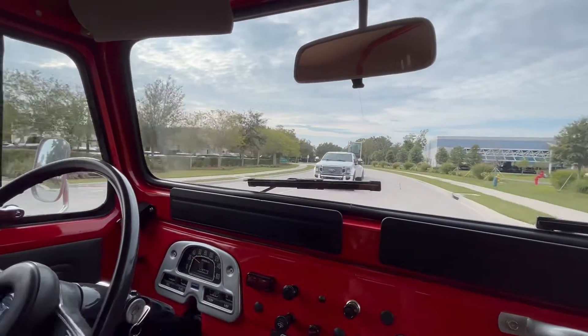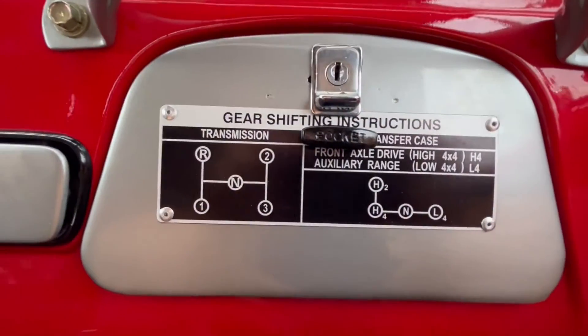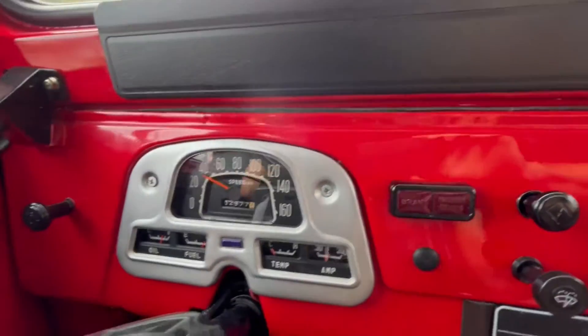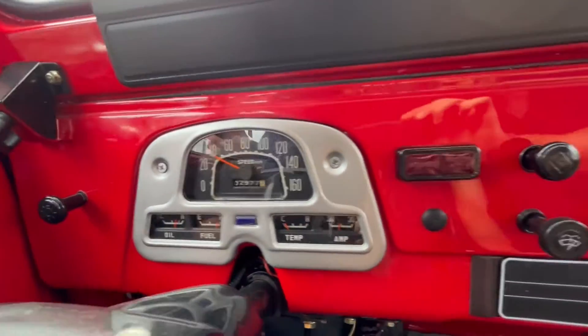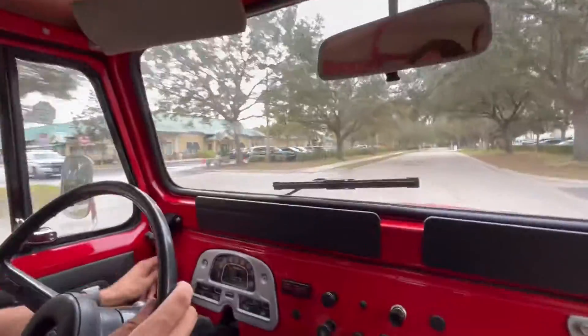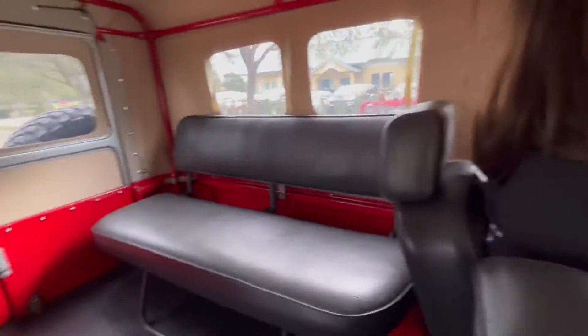It's 4 on the floor — you can see the shift pattern here on how we were supposed to do it. Of course, it's a stick shift. We got our nice comfortable bench seat in the front, our working gauges, stock gauges, our wipers work, hazard lights work, headlights work. We even got our nice comfortable back seat plus extra room in case you need room for a guest.